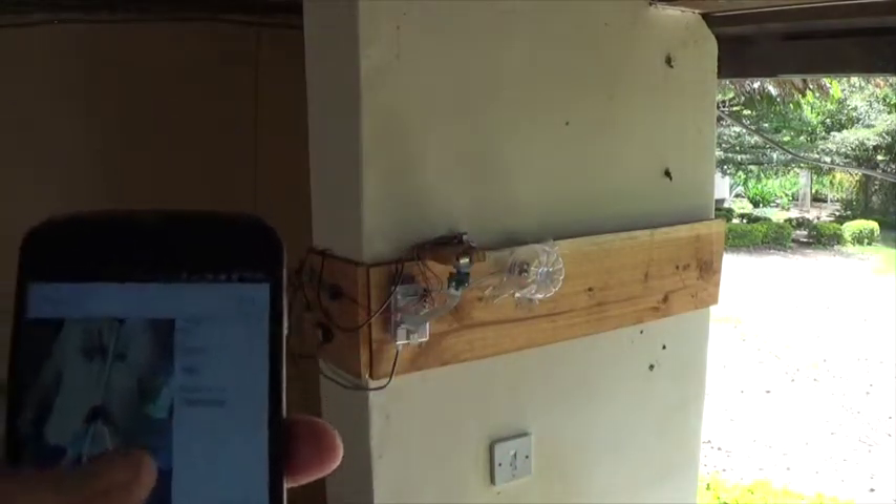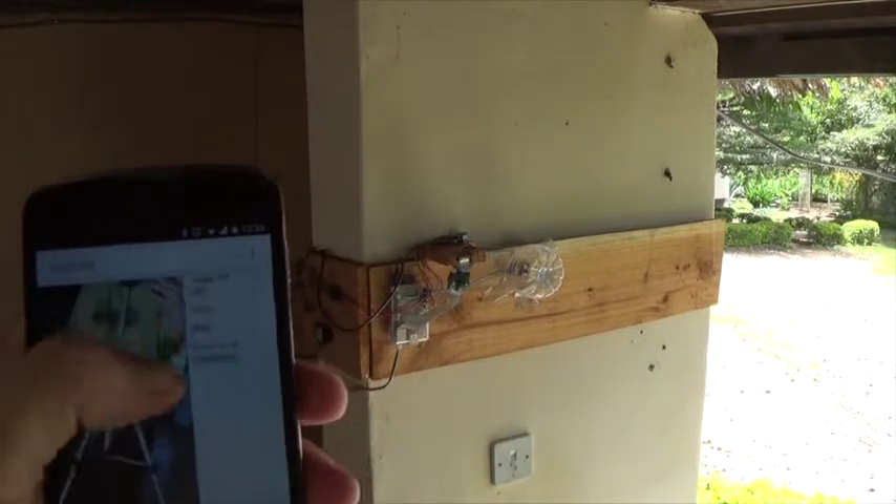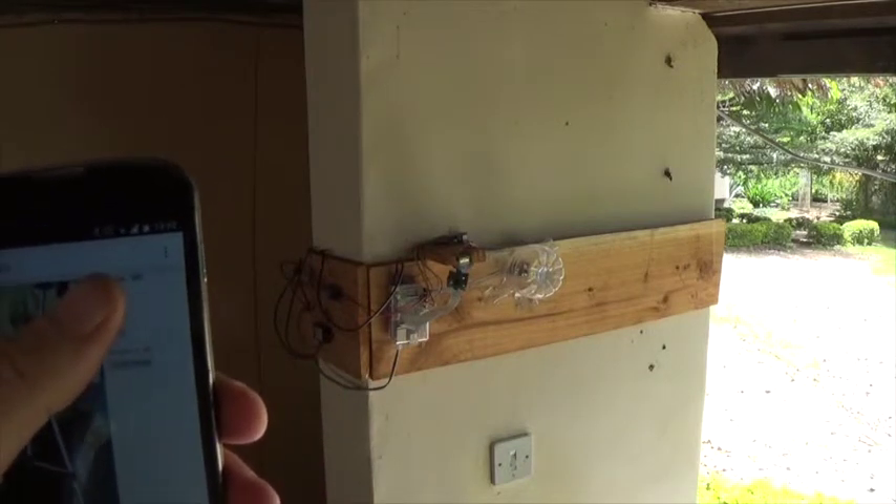I can turn the buzzer on and off with the touch of a button, and I can control the angle of the camera.